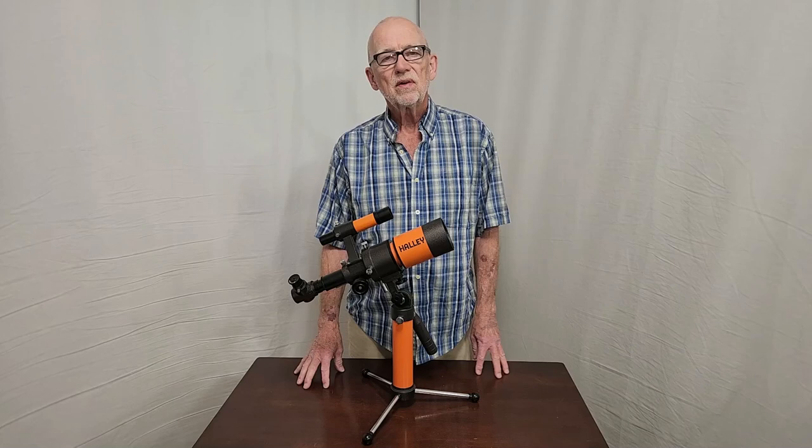I hope you enjoyed having a look at the Halley Multi-70S Telescope made by Vixen. Thank you for watching.